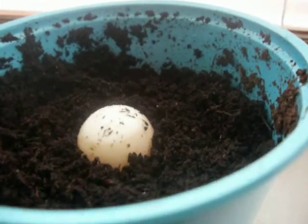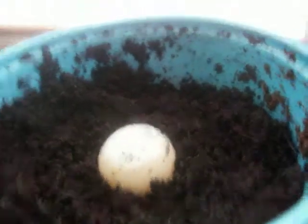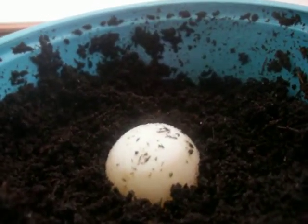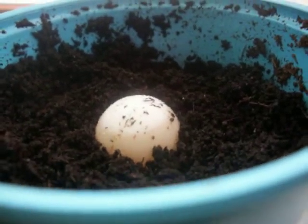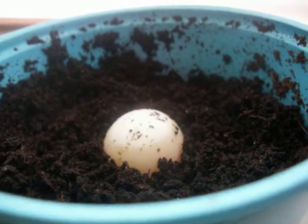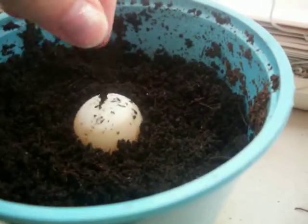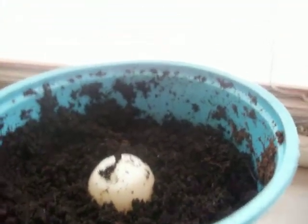That's about it. If you can tell me what kind of egg you think it is, or if it looks okay — I haven't seen any moldy spots on it, nothing like that. The dirt is a good, kind of warmer temperature, not hot, not cold, and I'm definitely trying to keep it moist. The little spots you see on it are just dirt — I did kind of have a little dirt drizzled on top of it. Okay, well, thank you.